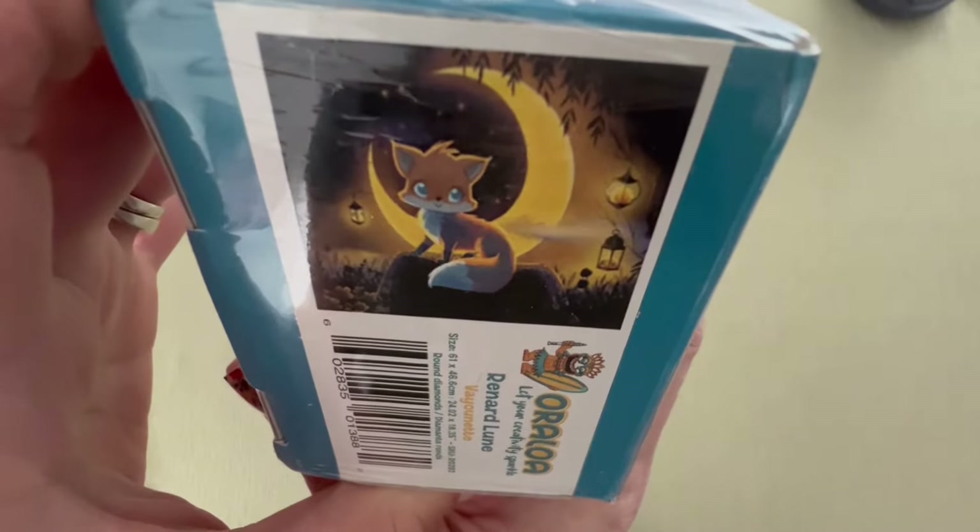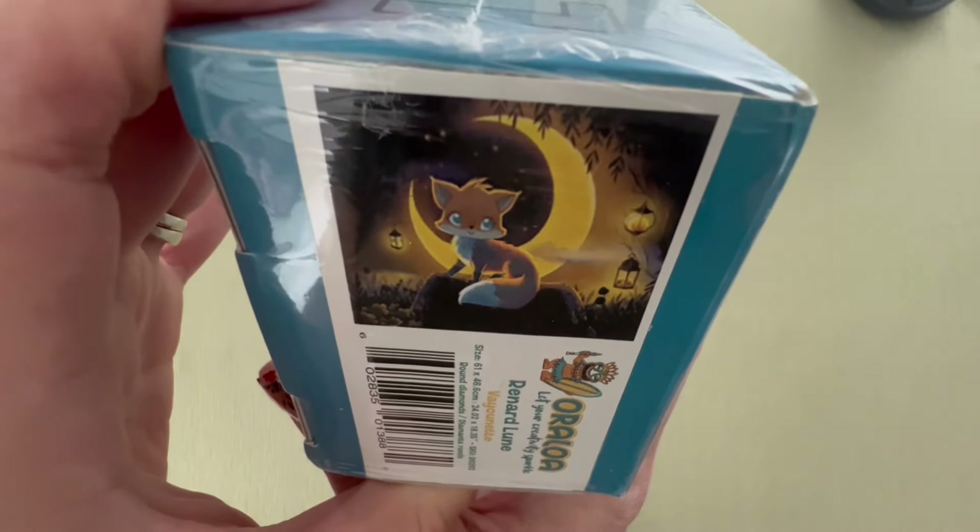It really does give me fall vibes. Let me go ahead and get into this. I hope everybody is having a great day and a great week — I've been meaning to record this video for over a week now. All right, we are out of the box.